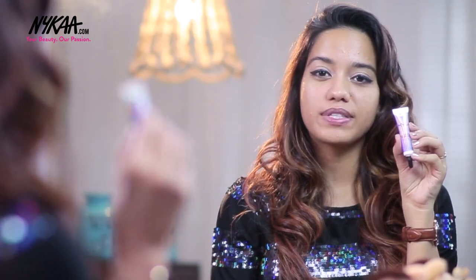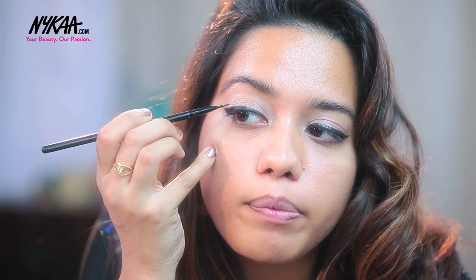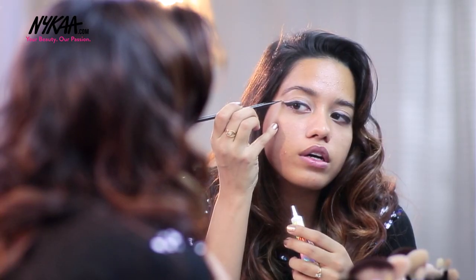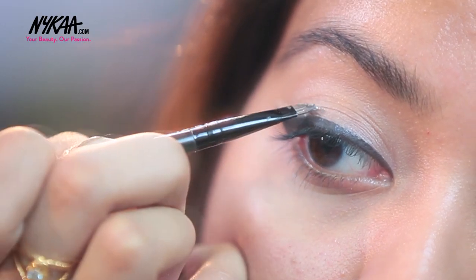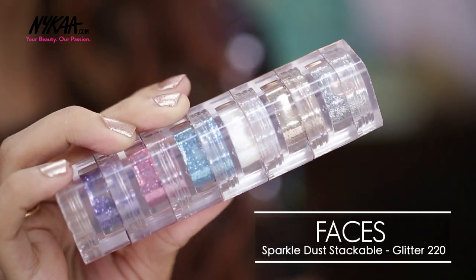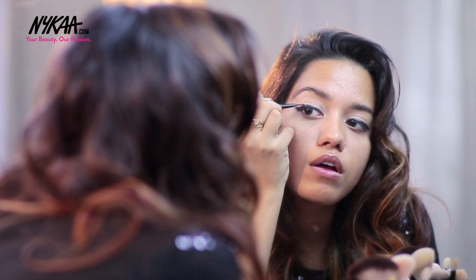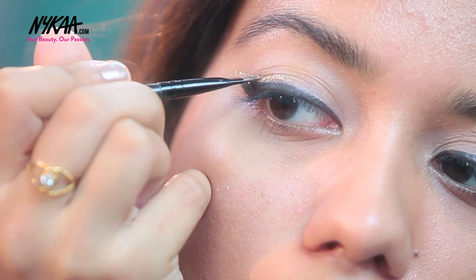Next I am going to use the NYX Glitter Primer. This is an absolute must if you are going to use glitter anywhere on your face. I'm going to apply the primer onto the outer corner right on top of the wing. This is a golden glitter and I'm using the one from the Faces Stackable. I'm keeping it just on the outside, on top of the eyeliner, not going all the way into the inner half of my eyes.